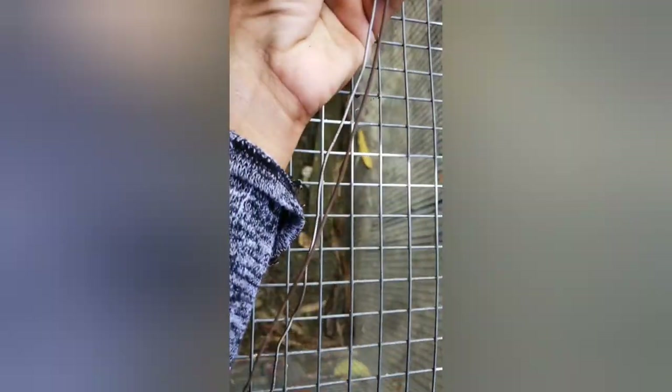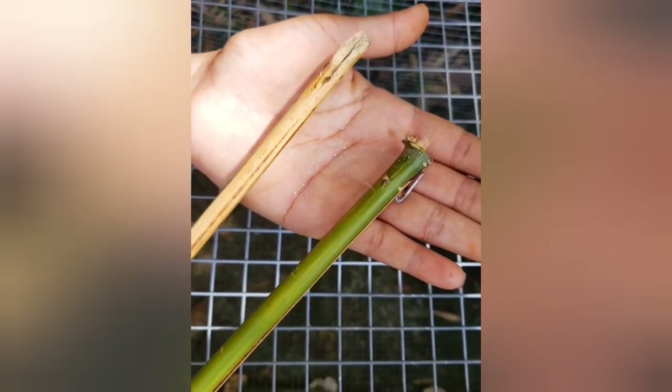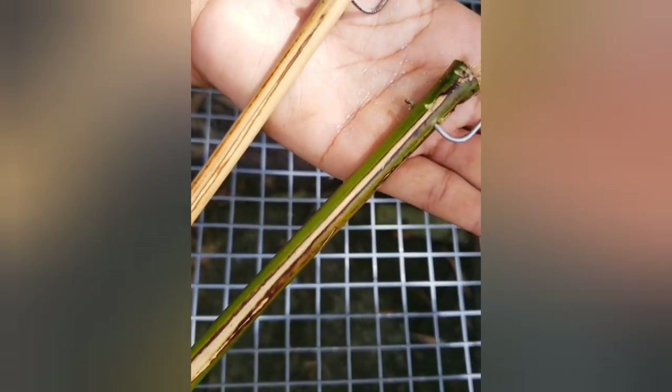We're going to take two half-inch pieces of wire to create small hooks, and that is going to represent the area where you're going to hook on the pan.